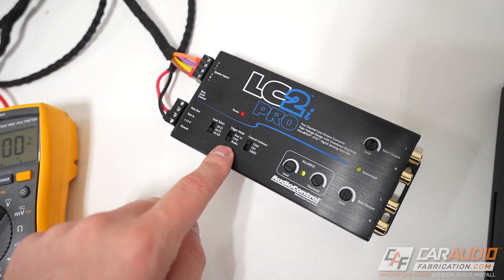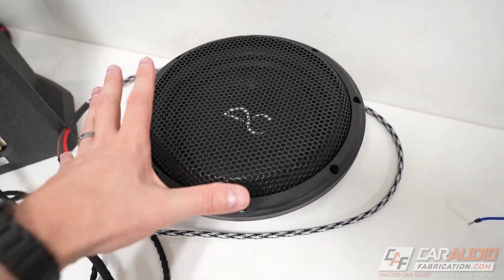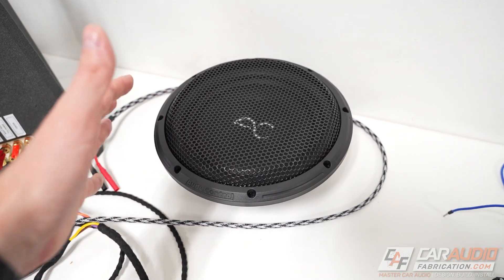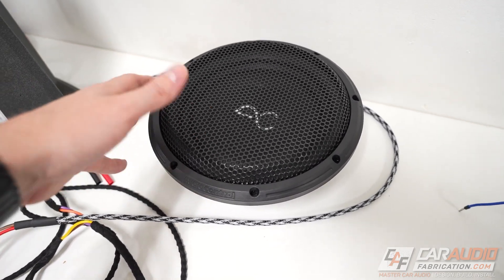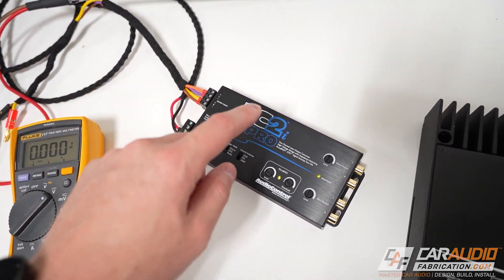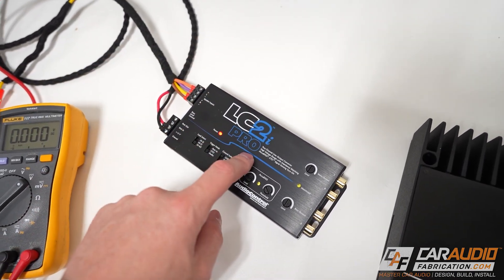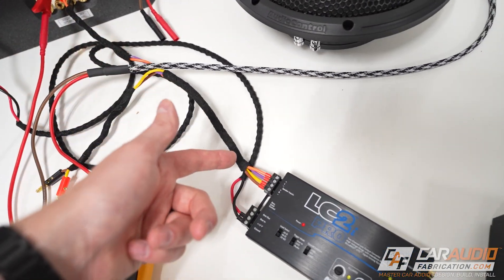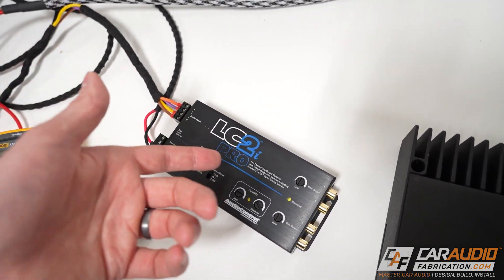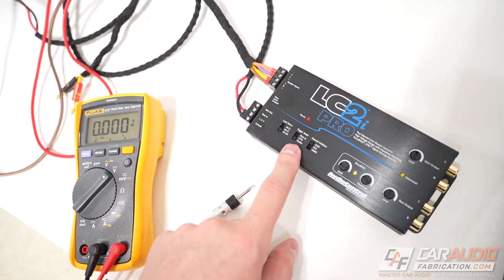A final thing worth noting about audio sensing mode is that it oftentimes looks for mid-range frequencies in order to turn on the device. The reason for that is with larger speakers like subwoofers and woofers, when you close the door of the vehicle it can make the speaker cone move a little bit, which can send a false signal telling the device to turn on. That's worth noting because if you were using a line output converter for only a subwoofer, tapped into the subwoofer outputs of your factory system, the device might not detect those mid-range frequencies and actively turn on like it should.